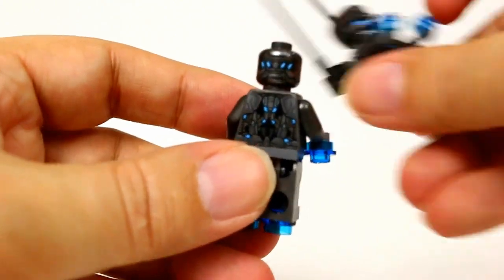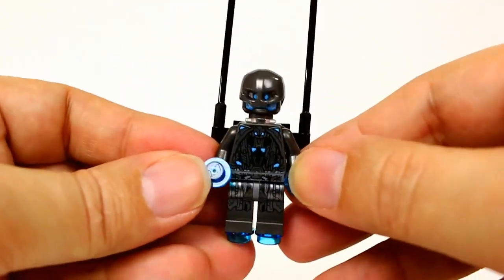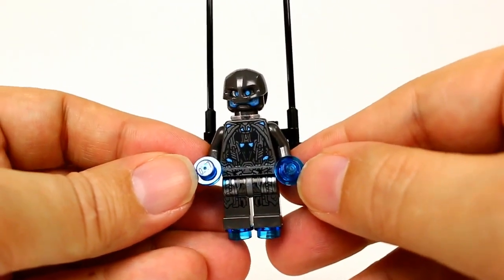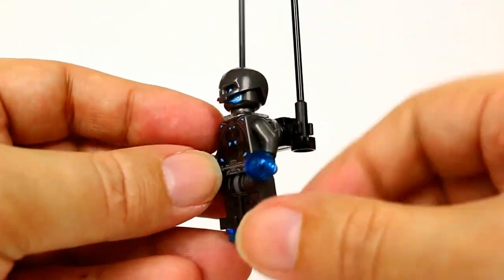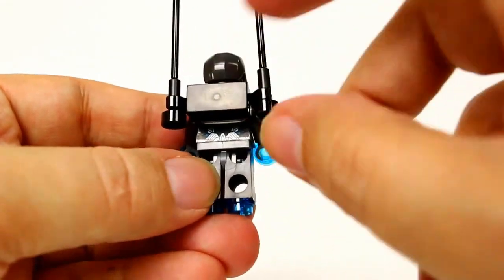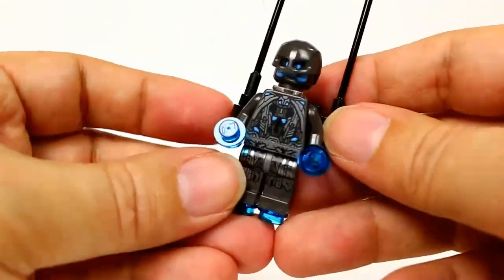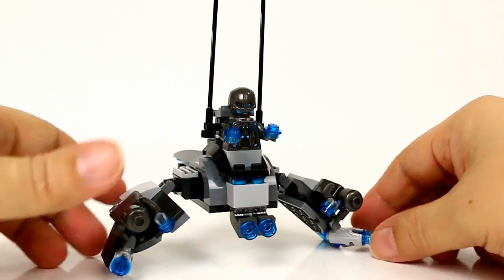We also get one of the officers, which has the same torso, legs, and head, but this one comes with a helmet piece since he's the officer. He also has this antenna pack on the back.